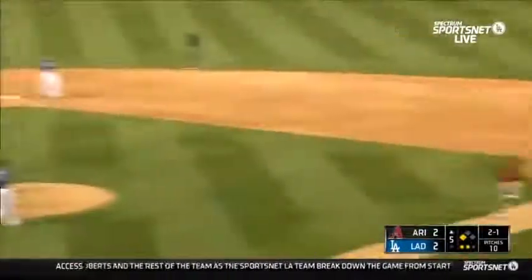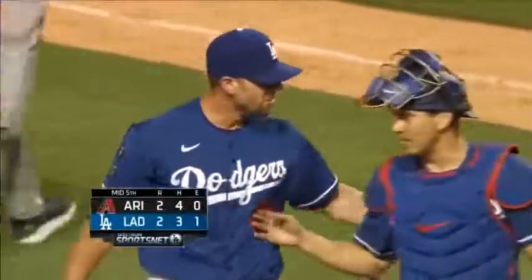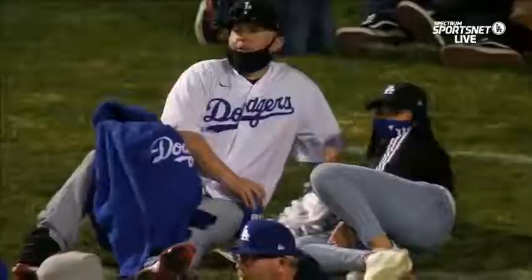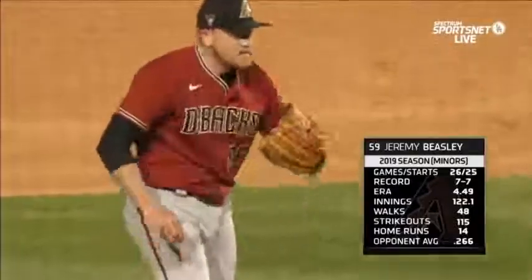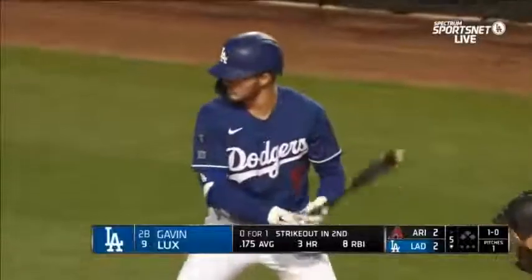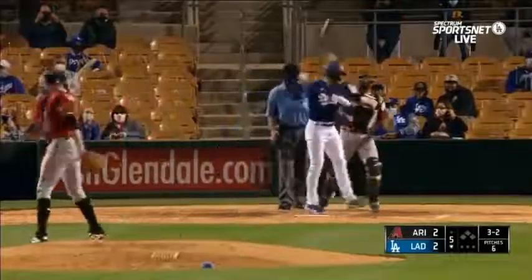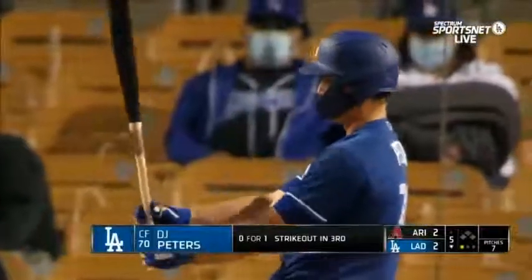The game is tied at two and Peralta has driven in both runs for the Diamondbacks — blowouts in an inning in the third. A chop to third, loud in the game — there loads up. Back in Glendale where the game is tied at two. Getting one out, he faced three and hit.